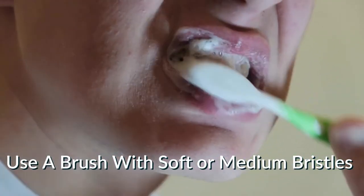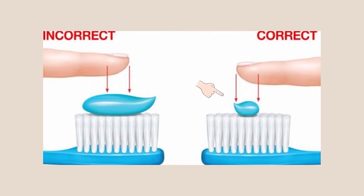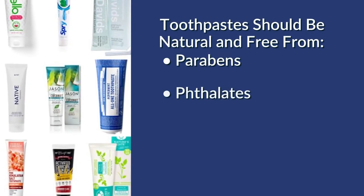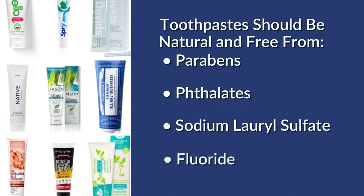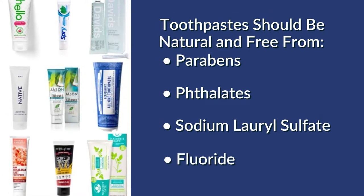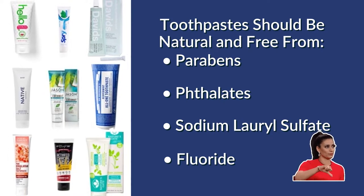Make sure you use a soft or medium bristle brush to avoid this. When it comes to the amount of toothpaste, you'll see in commercials a fully loaded brush — that's too much. For the type of toothpaste, I recommend an all-natural toothpaste, one free from parabens, phthalates, sodium lauryl sulfate, and fluoride, which may make for a more pleasant brushing experience, but are unnecessary for oral health and carry toxic risks.